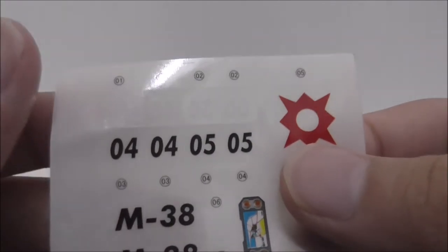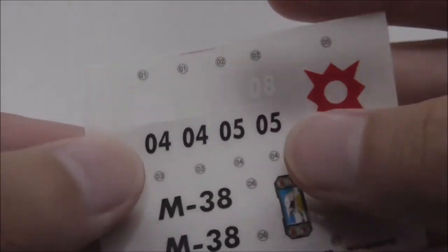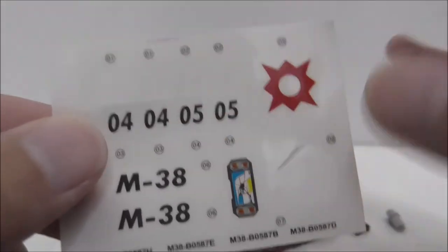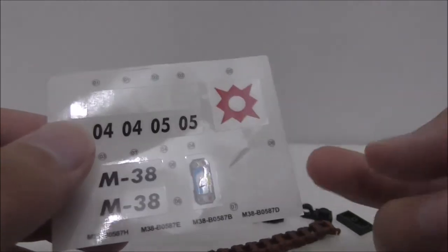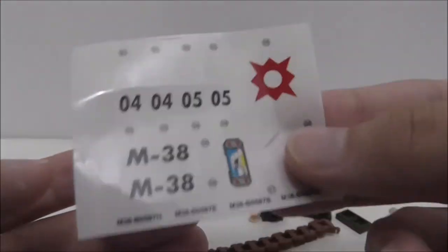This set comes with some extra stickers as well. This set shares extra stickers with other sets — they are pretty common in this M38B05A7 set.